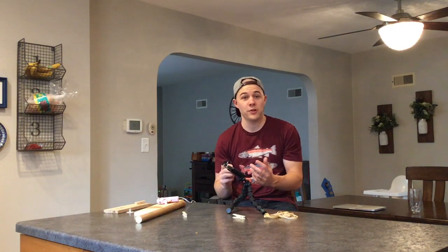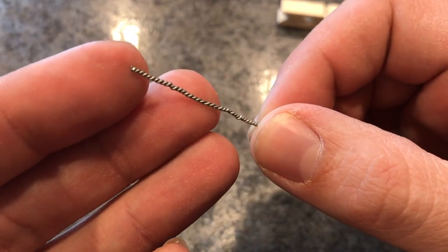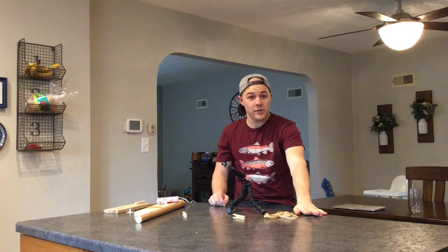The first thing you want to do is take your paper clip and bend it out so it's one flat wire. Take that and set it aside; we're going to come back to it in just a second.